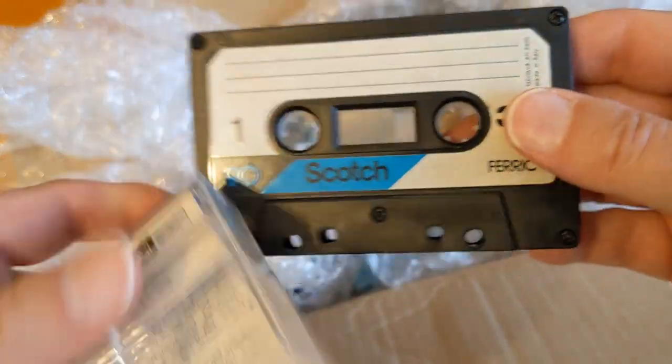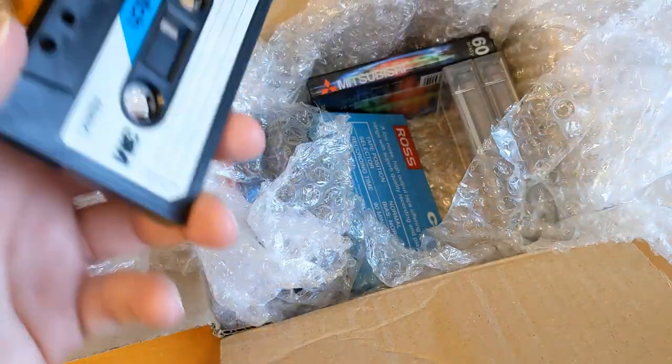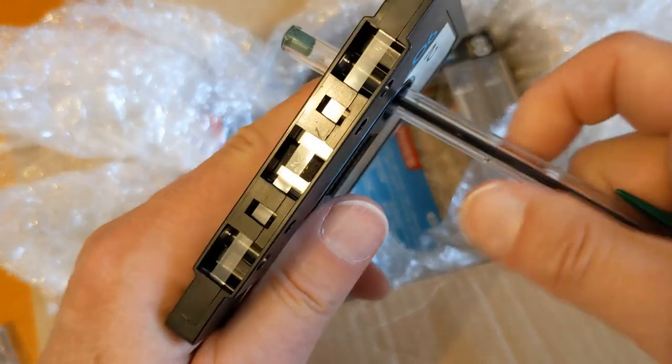Yes, that's quite nice - hang on, that's not the right cassette for the box. Okay, fair enough - it's a nice box. I just wish I had the cassette to go in it. It might turn up later on in this package.